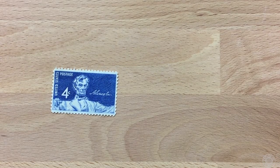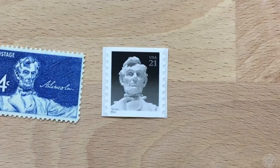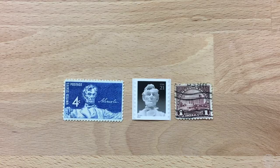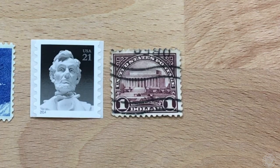Staying on the topic of statues, this isn't the only time that the Lincoln Memorial has been featured on a stamp, including this one which was as recent as 2014. Also this one back in 1923, which was issued the year after the Lincoln Memorial was opened. This is the building that houses the statue.